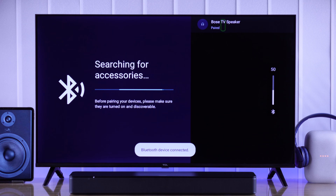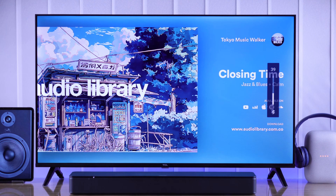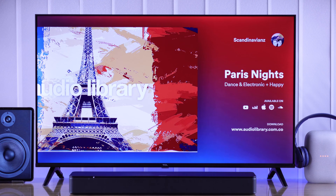Today I'll show you how simple it is to pair or connect a Bluetooth speaker or wireless TV speaker to your TCL smart Google TV. So let's begin.